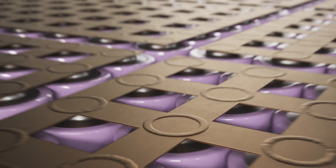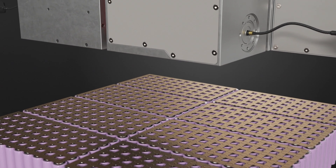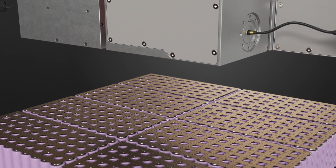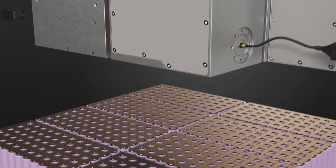Beam modulation ensures a low spatter welding process with reproducible penetration depth and high strength bonds. These high demands on the dynamics of a laser beam can only be achieved with the digital servo control in combination with the lightweight mirrors of the Axial Scan Fiber.